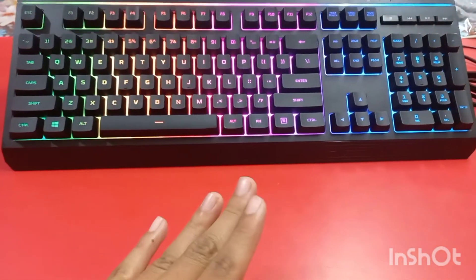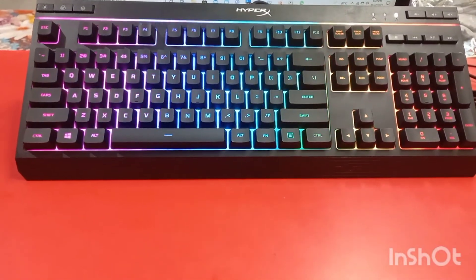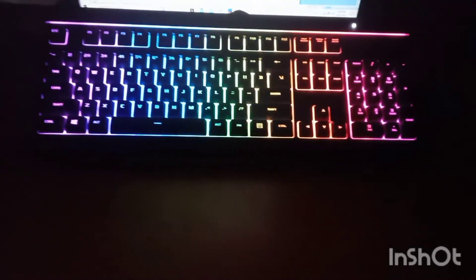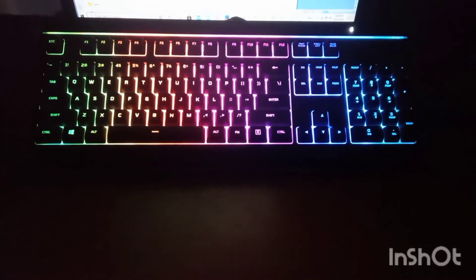When the lights are on, this keyboard gets a very premium feel. Let me show you — let me turn off all the lights. Here you can check out the lights look very amazing. Hope you liked this video. If you liked it, please like, share, and subscribe to the channel. After you subscribe, please do not forget to press the bell icon. See you in the next video — bye!